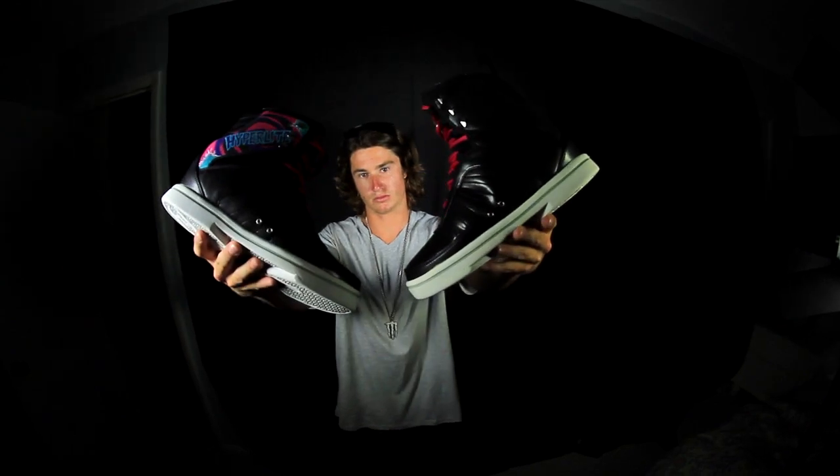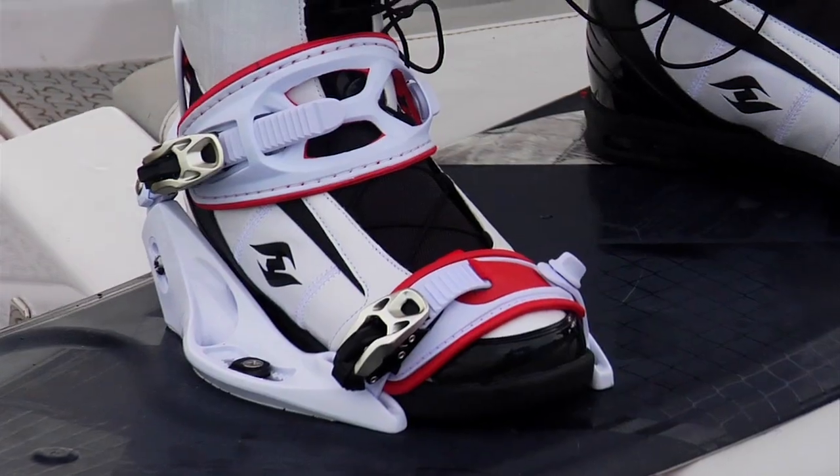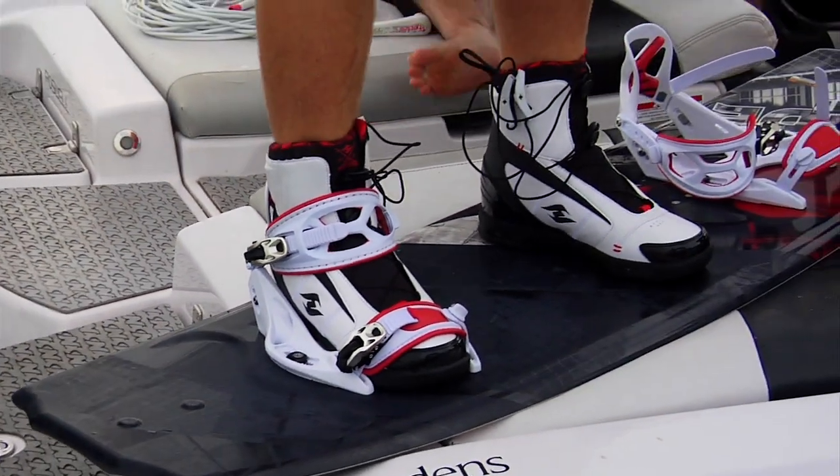Now we've got four different boots, as unique as each one of the athletes that designed them. So whether it's the Air Gym, the Rusty, the Murray, or the Web boot — get down to your local retailer, get your foot in each one of our boots, figure out which one feels the best for you, and get out there on the water.